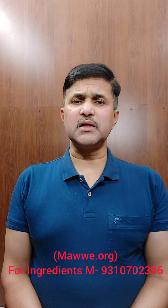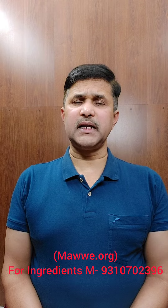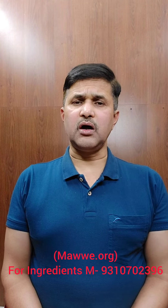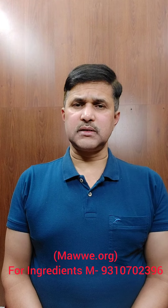What all these ingredients are, I have explained in detail in my slides. If you desire, all these ingredients can be made available at your place. You need to prepare quatha out of it.